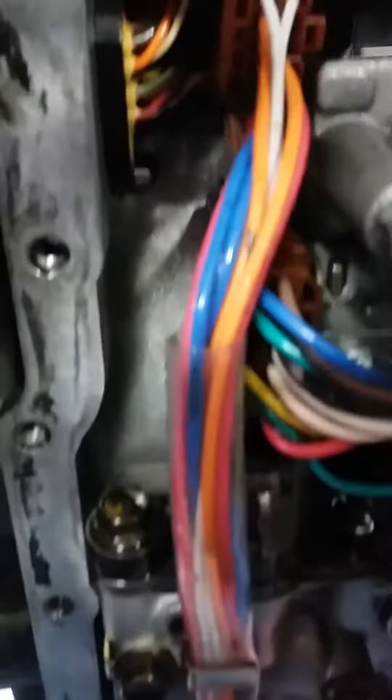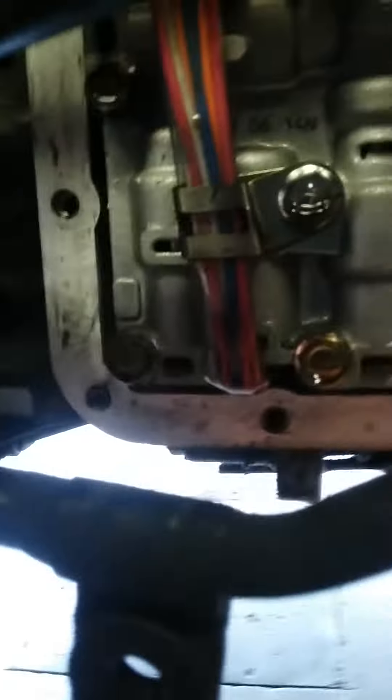I was curious about this connector that sometimes goes bad. This connector is normally in contact with oil. I don't see the filter, so I'm not going to change it because this is not the main concern.